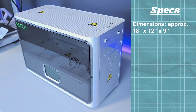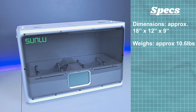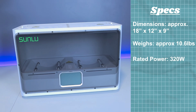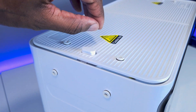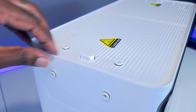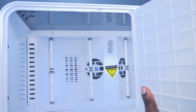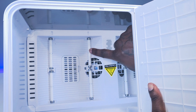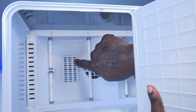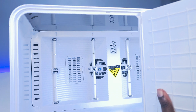In terms of specs, the S4 measures 18 inches wide, 12 inches tall, and 9 inches deep. It weighs just over 10 pounds and has a power rating of 320 watts. It sits on metal legs with cushions to elevate it off the surface. There are eight total exit ports, giving you the option of feeding filament through the tops or the sides, and vents are visible from the rear to help the S4 intake air. Inside you can see two of the three fans, the bearing rollers, and the desiccant compartment.